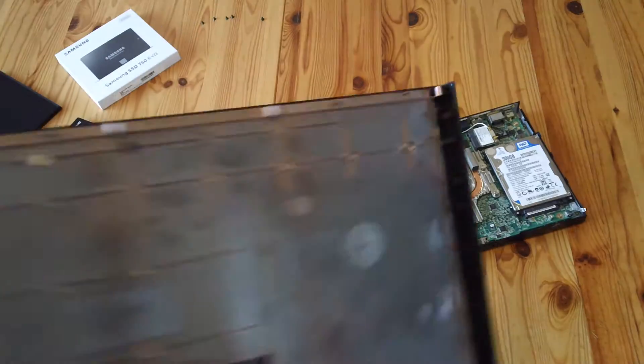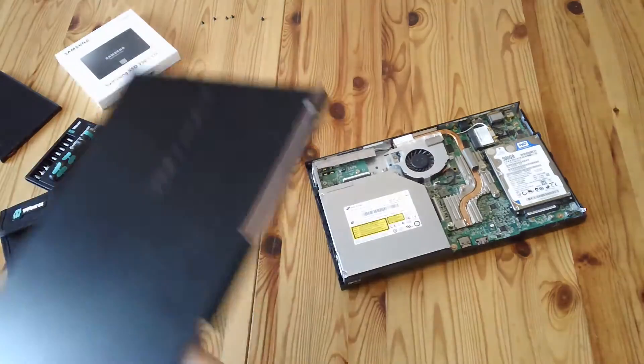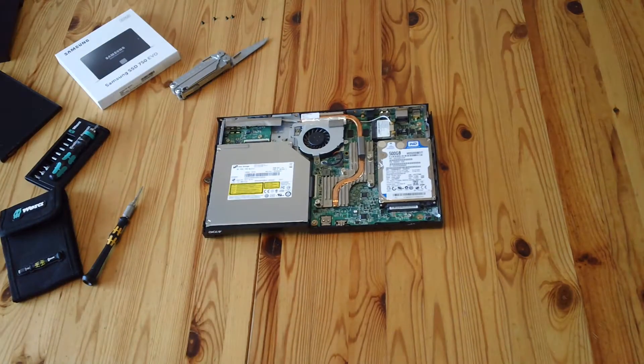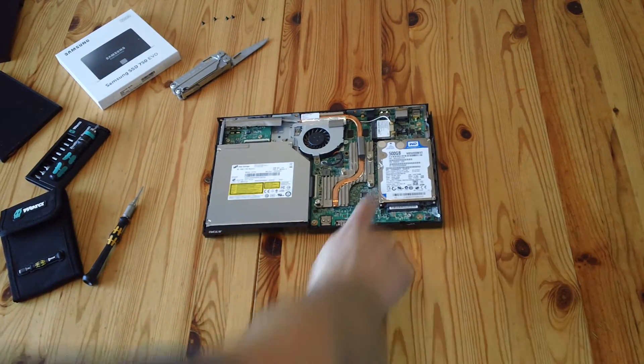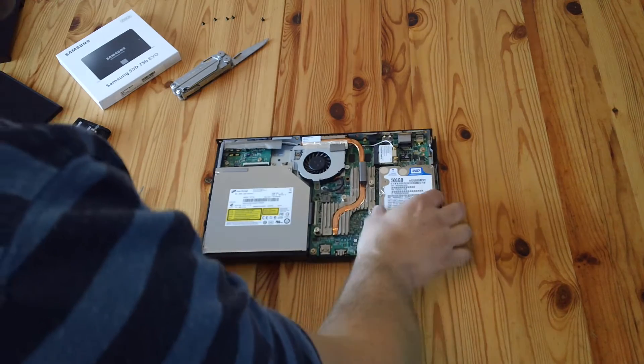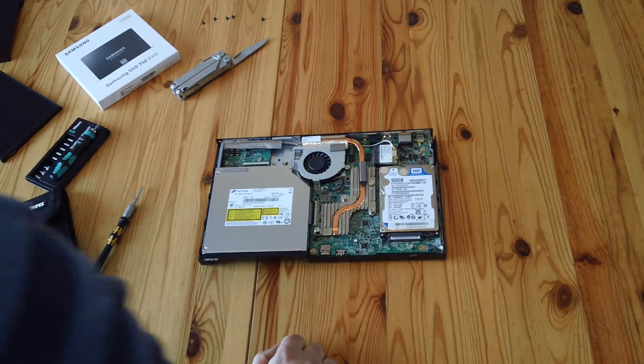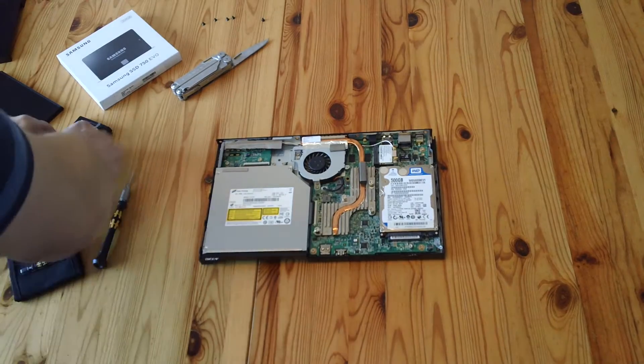And there's the lid off. Inside you can see the actual device. There's the hard drive, but unfortunately the screws fastening it are underneath the motherboard, so we actually have to take quite a lot of it apart.